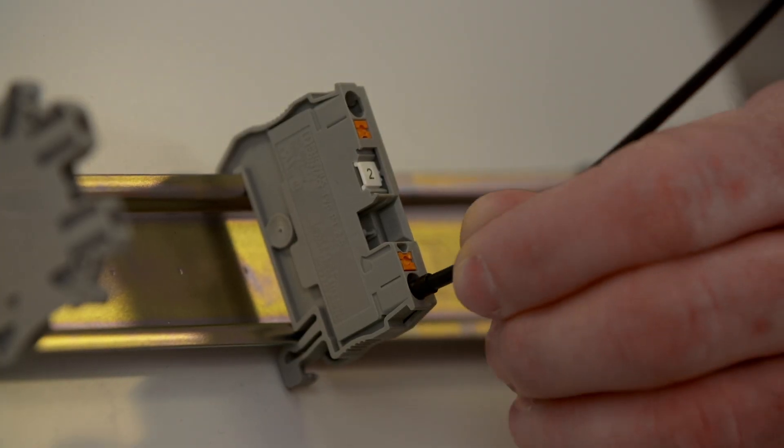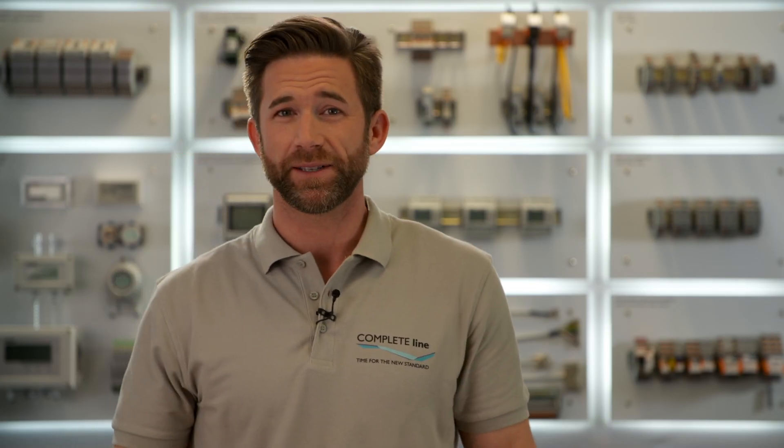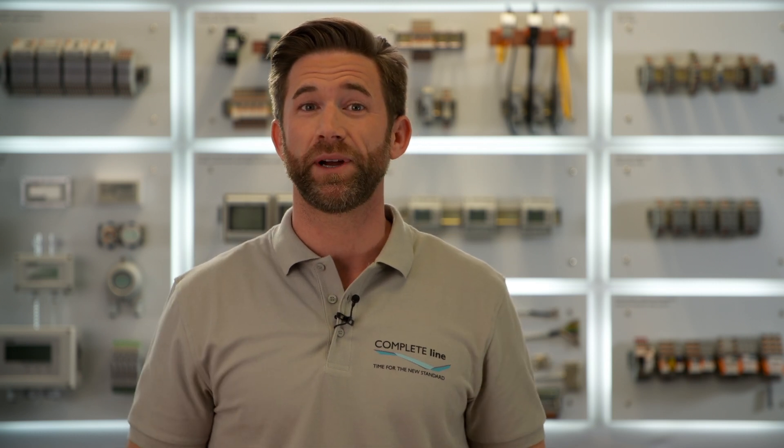The next step to speed up your installation is the use of products with push-in connection. Just push in the conductor to connect. Beneath the fastness of this technology it convinces with a toolless mounting. The smart production starts with taking a look at the details. Complete Line offers push-in products for all relevant control cabinet functions.